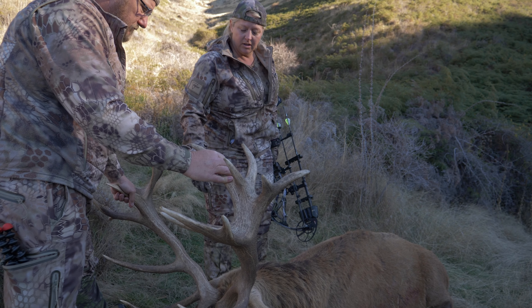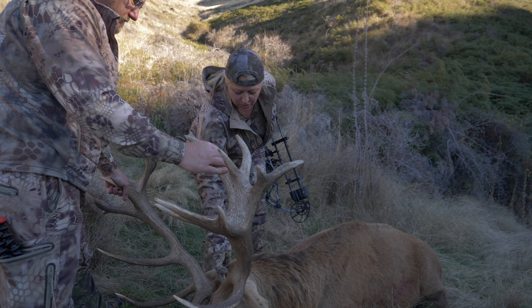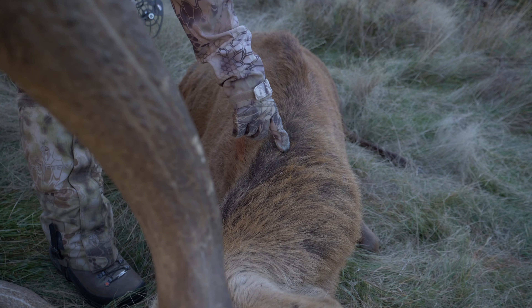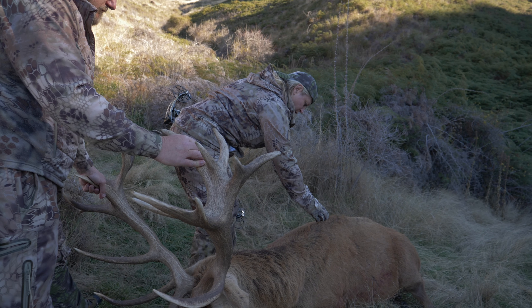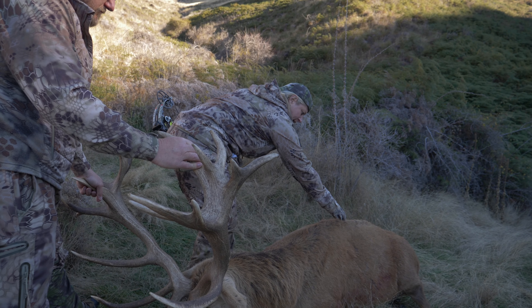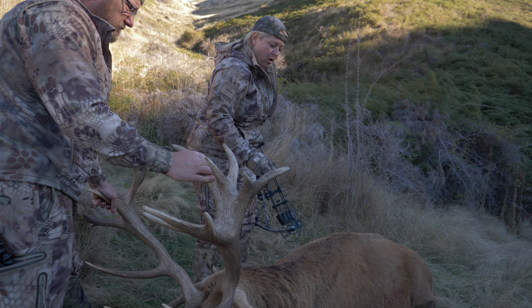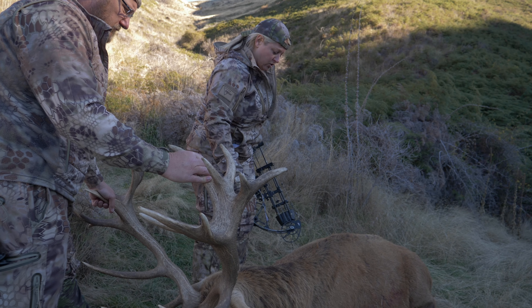When you cape this out, you want to take it behind the burrs on both sides and do a wide cut, then go right down the very center of the neck and across the shoulder blades and on past about eight inches. That way you have plenty for anything you're gonna do — whether it's a shoulder mount or a pedestal mount, you'll have plenty of extra skin.